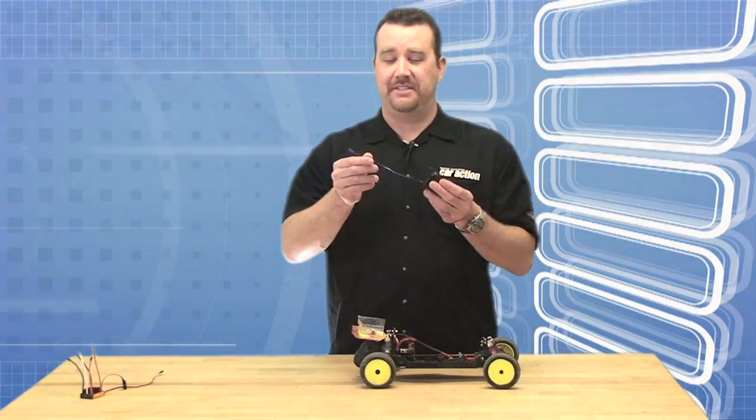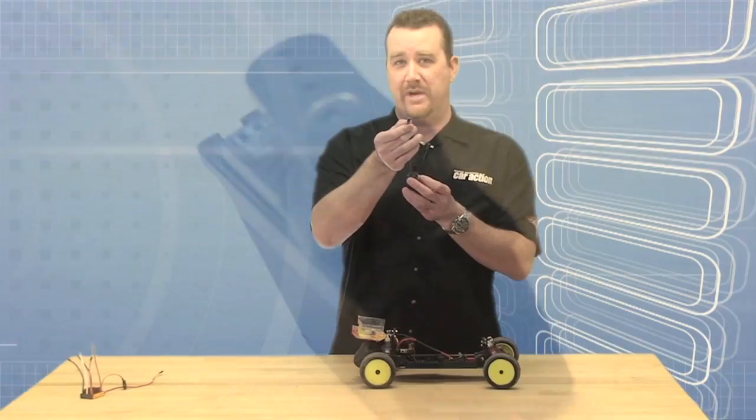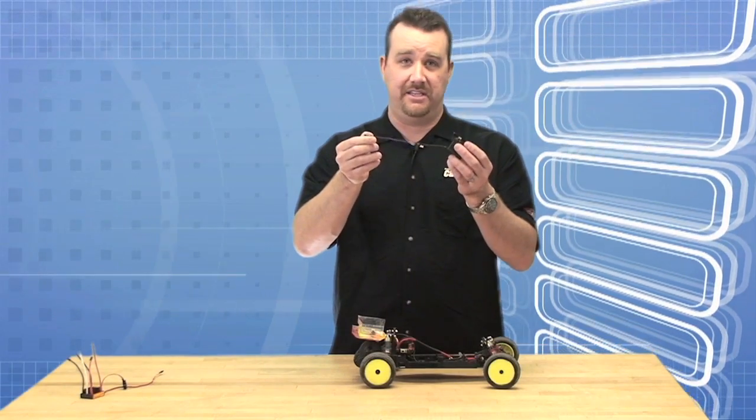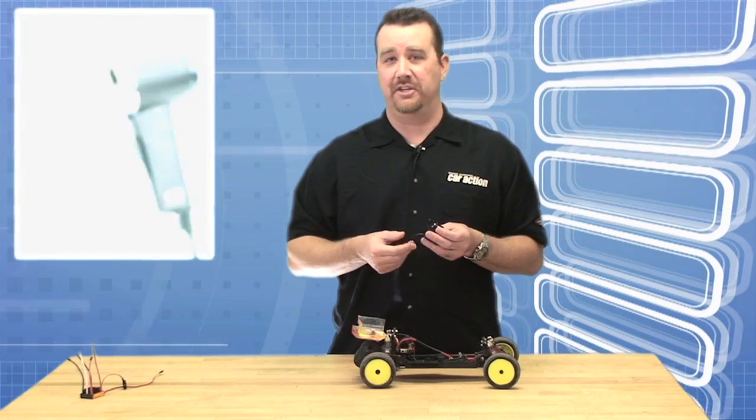So here's a servo right out of the box. In order to protect it with shrink tubing you need to find a piece of tubing that's slightly wider than the plug, cut it to the length of the servo lead wire, and then heat it with a heat gun or a cigarette lighter.